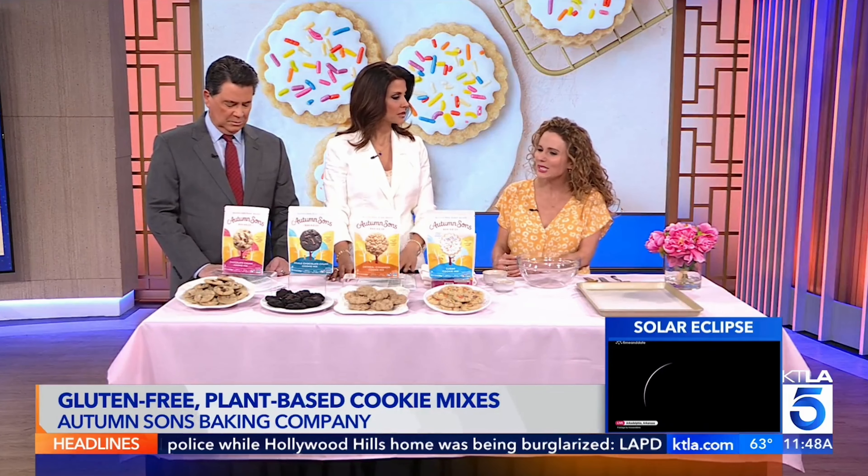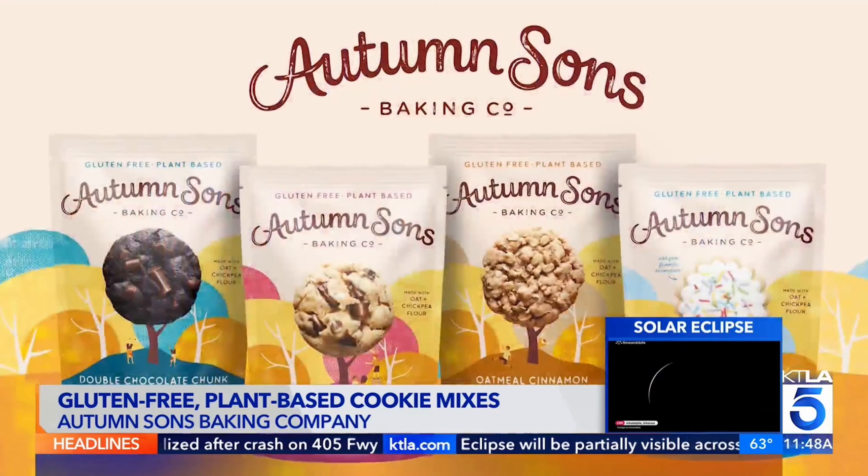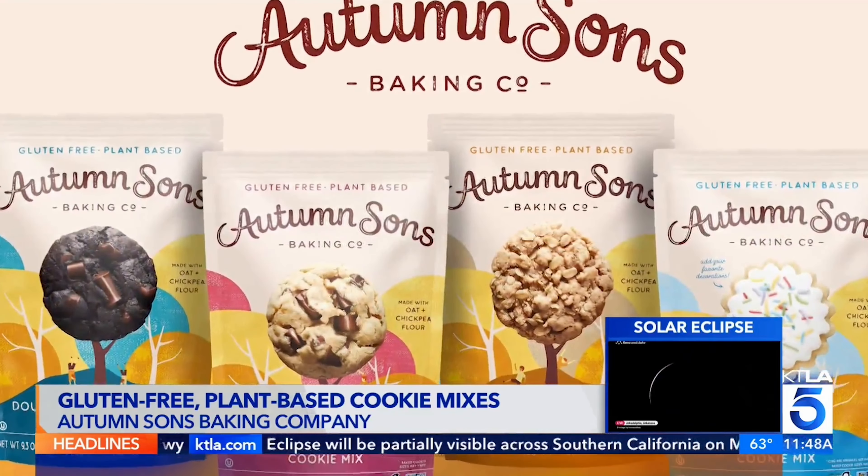What about this cookie line, Autumn Sons? Autumn Sons Baking Company is a top nine allergen-free baking mix line, but the goal was to make them decadent so you couldn't tell. They are perfect for those who want to bring a tray of cookies to a party or to give as a gift, but not have to make any apologies for them being gluten-free or dairy-free.